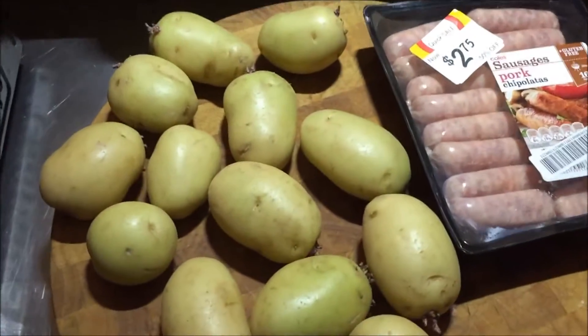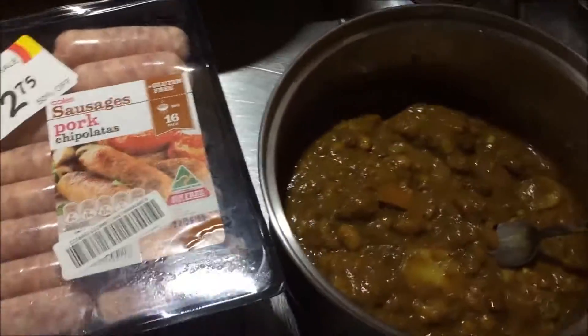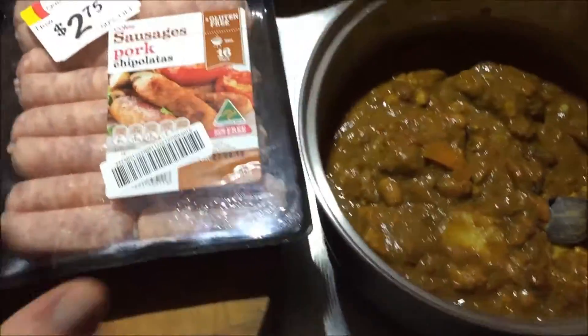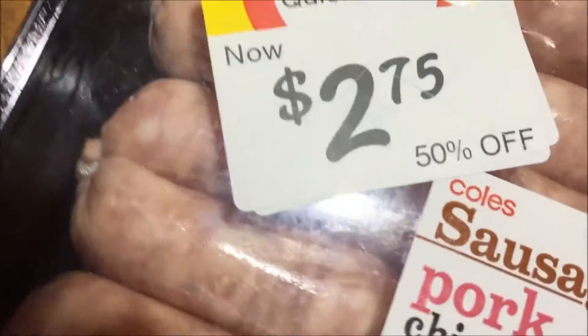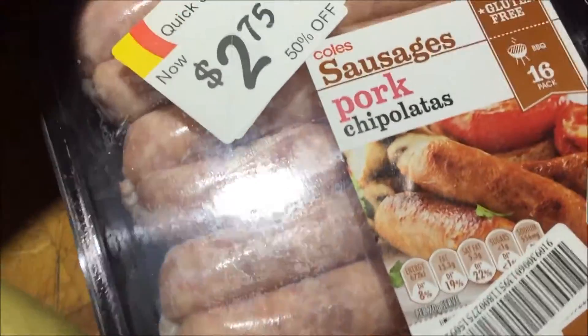This is a video for a friend of mine in Queensland. I wanted to show him you can turn leftovers into meals. I just went downtown and saw these — they're pork chipolatas, only $2.75. Fancy name for sausages, but I'm going to cook those up.